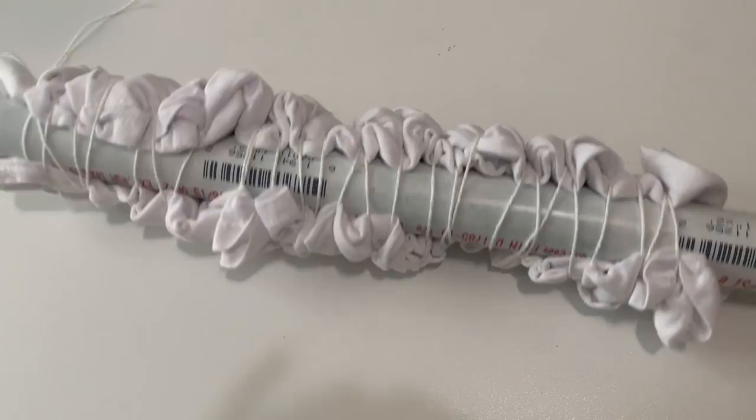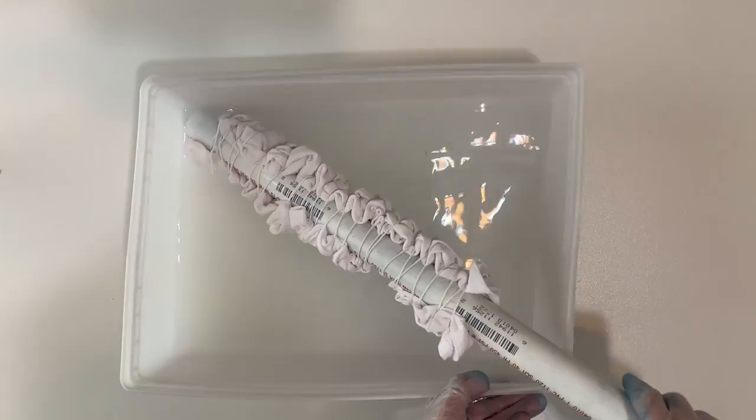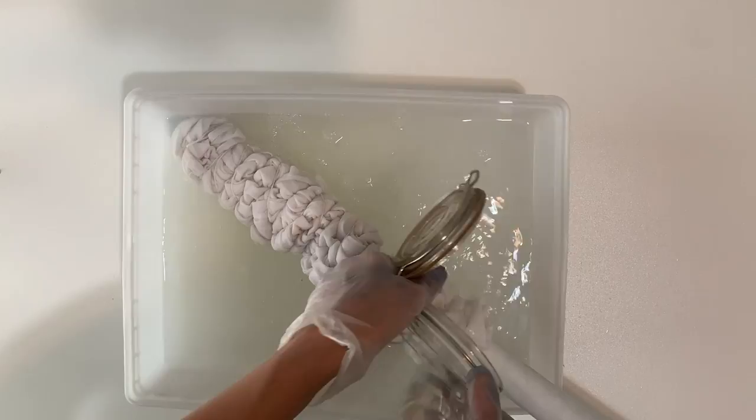The next thing we're going to do is soak it in some soda ash. In my plastic tray I'm going to put my soda ash solution — I'm using about a gallon of water to half a cup of soda ash. The pole was making it hard to get it completely saturated, so I poured some soda ash on top. I'm going to let it sit for 20 minutes and make sure the soda ash is completely in that fabric.